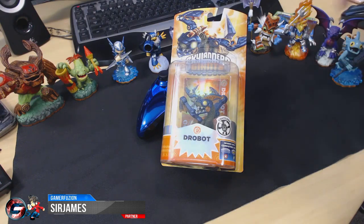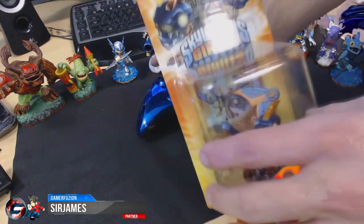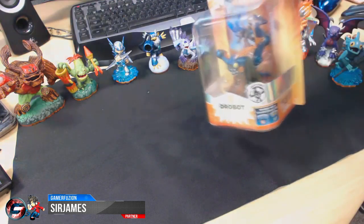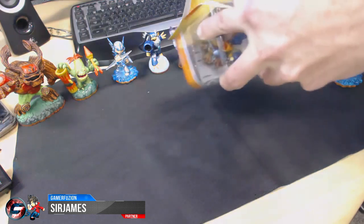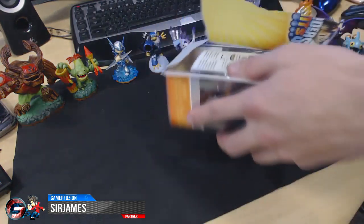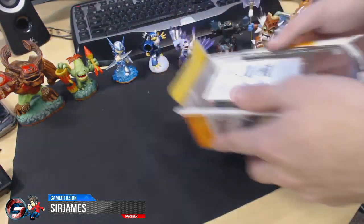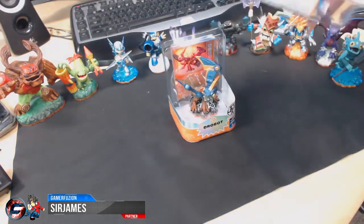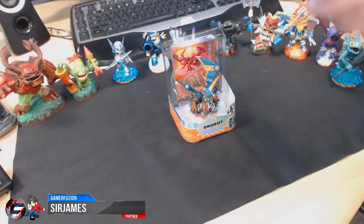So without further talking, let's go ahead and unbox this. Just like all my other unboxing videos, after we get this out of the box I'll be giving you guys a closer look. I have quite a few Skylanders, so I will be doing another video after this showing you guys each of the Skylanders I currently have that are going to be featured in my walkthrough.